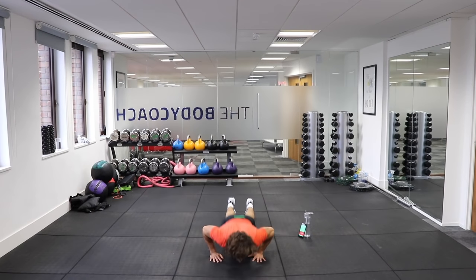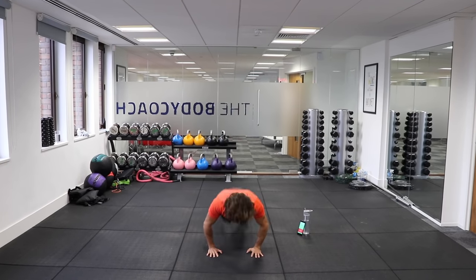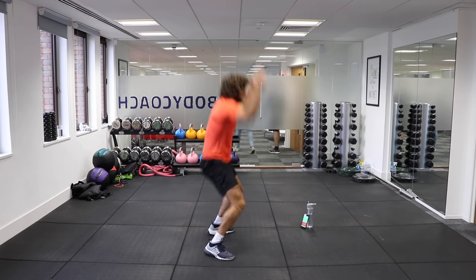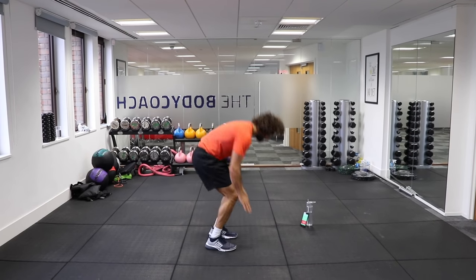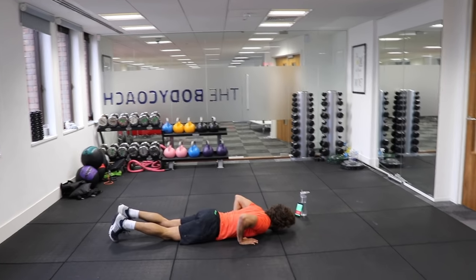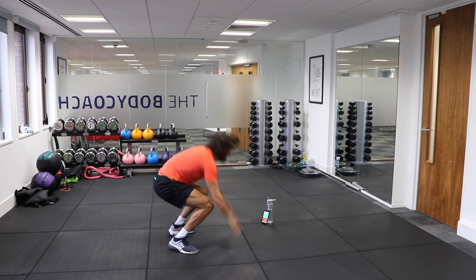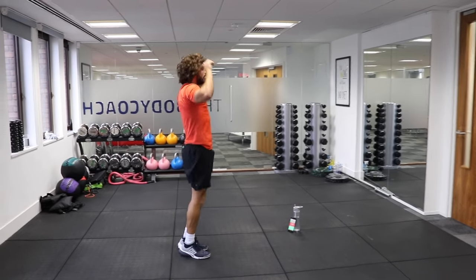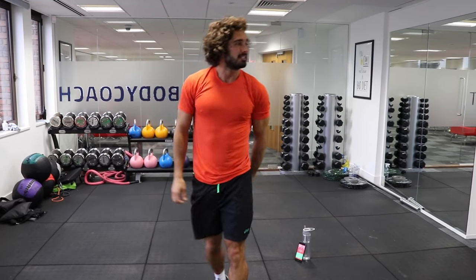And up, down. Let's go quick now, from the side. Down. Good. Got 10 seconds. Good. Last rep. Well done. So that's one round, two more to go. Exactly the same again — catch your breath and we're going out with the running on the spot.